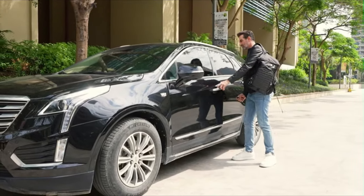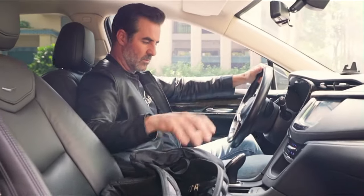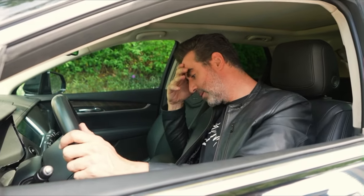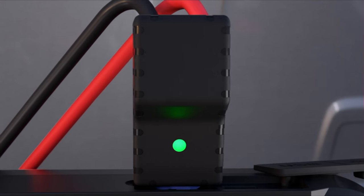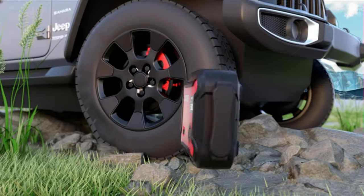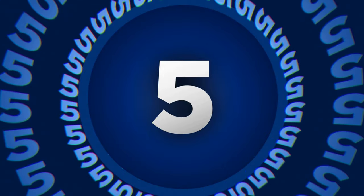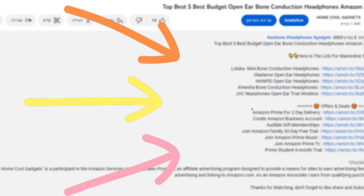Whether you're an off-road explorer, a daily commuter, or someone who simply values peace of mind on the open road, the Jump Starter with Air Compressor is about to become your go-to travel companion. In this episode, we'll be diving into the robust designs, dual functionalities, and the game-changing versatility that make these devices an essential addition to every driver's toolkit. To save your time and money, we've reviewed five different models of Jump Starter with Air Compressor on the market. You can see the links to the products in the description of the video below.